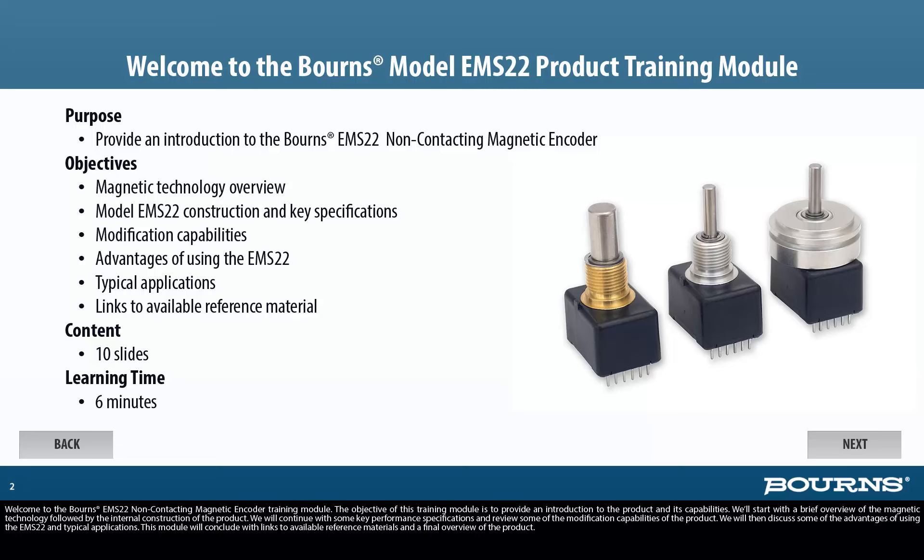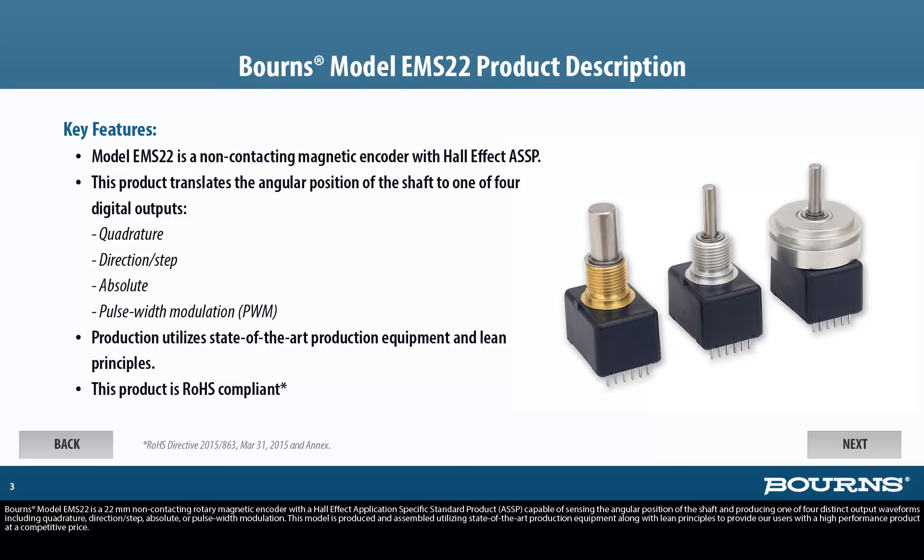Bourns model EMS22 is a 22mm non-contacting rotary magnetic encoder with a Hall effect application-specific standard product capable of sensing the angular position of the shaft and producing one of four distinct output waveforms including quadrature, direction step, absolute, or pulse width modulation. This model is produced and assembled using state-of-the-art production equipment along with lean principles to provide users with a high-performance product at a competitive price.